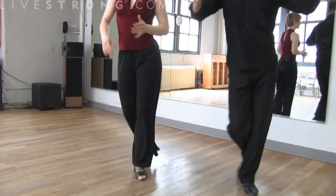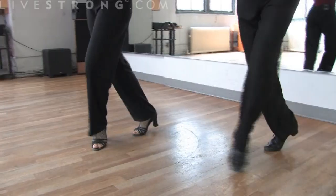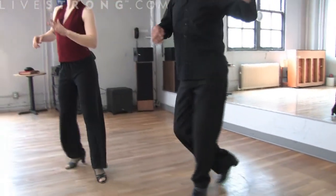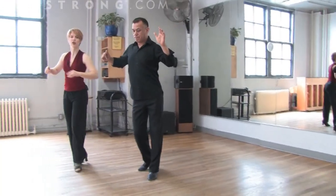We work our ankle muscles with the calves. And from there we will go into the Volta, and cross and cross. Making sure that we do a little circular motion in our hip.